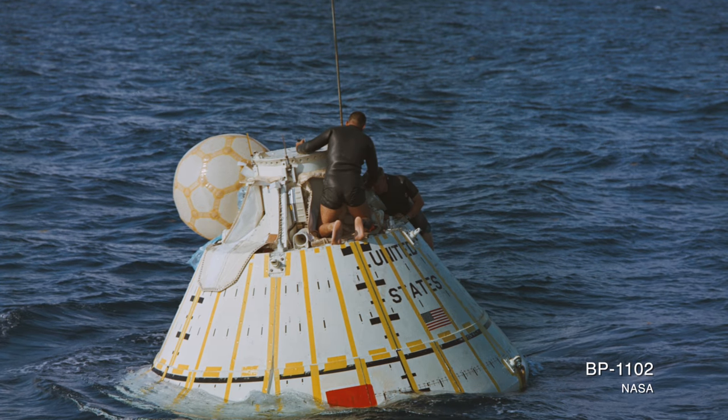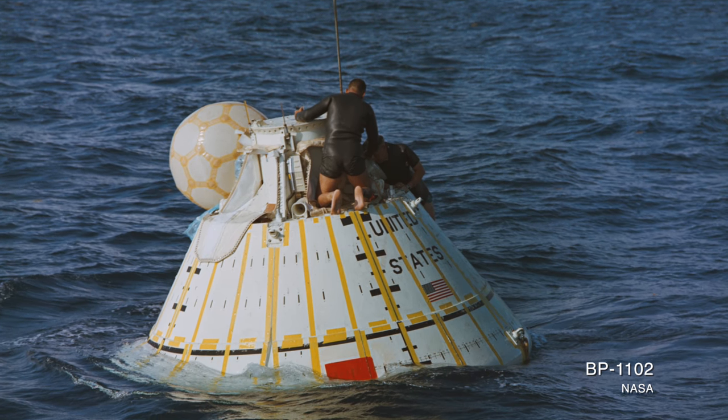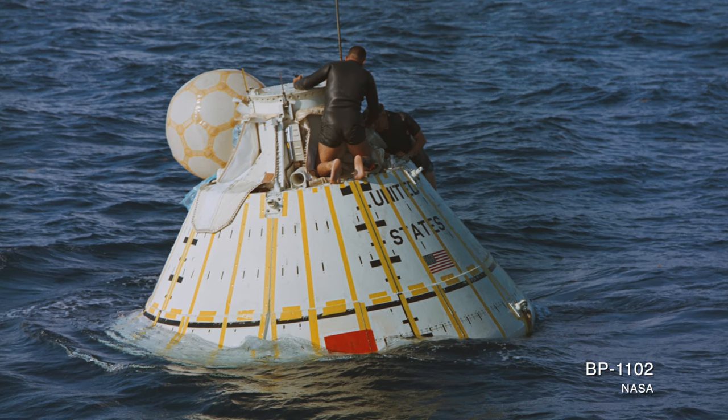Boilerplates 25 and 29 were used, among others, for these kinds of water recovery and flotation tests.